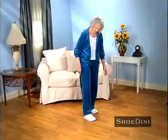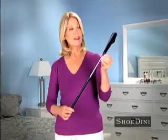So stop bending and struggling with your shoes every day! Get them on and off the easy way! Get Shoe-Dini right this second!